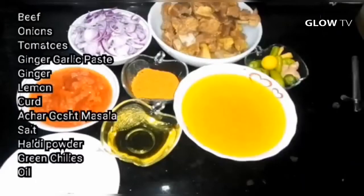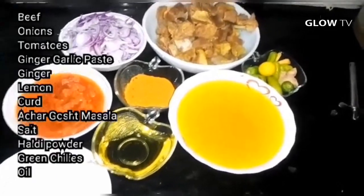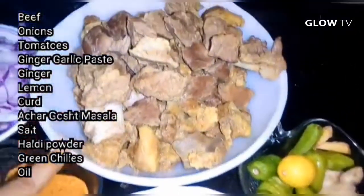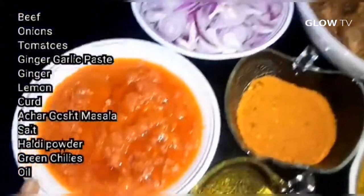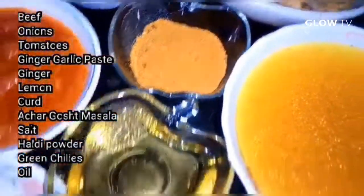Let me tell you the ingredients. I have boiled the beef up to 90%. I have 3-4 medium size pieces, cooked up to 5-6 portions. Add oil.